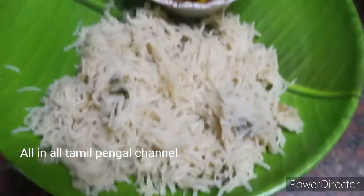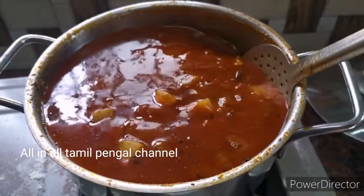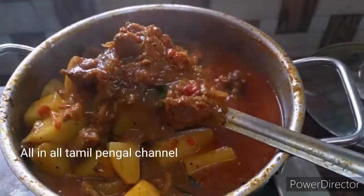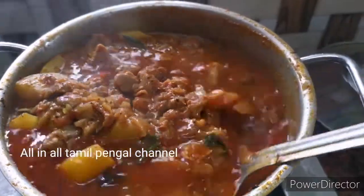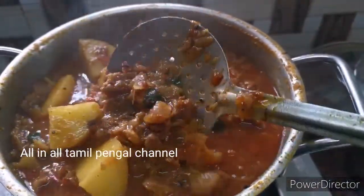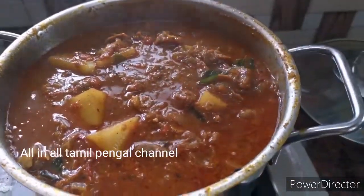If you enjoy this recipe, I will try this recipe. I will try this recipe for 2 videos, for a night rice for four weeks, and for the keto rice.